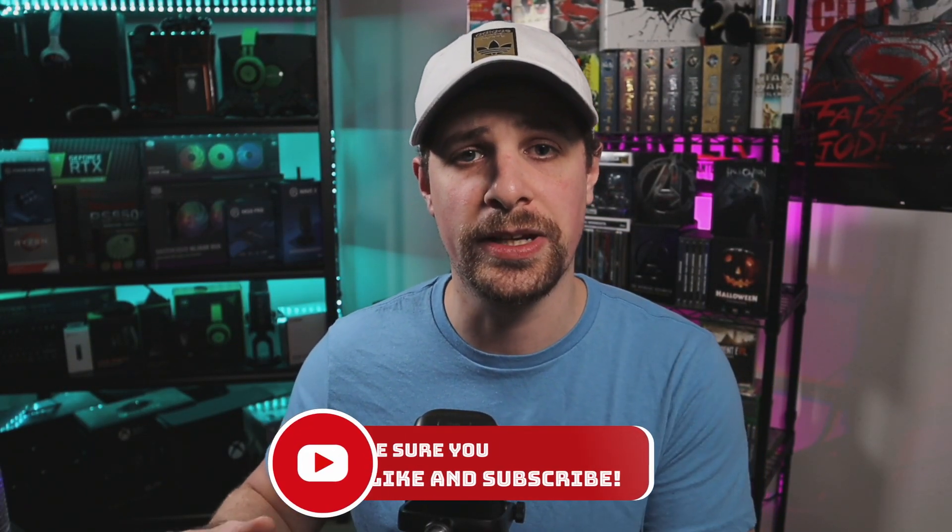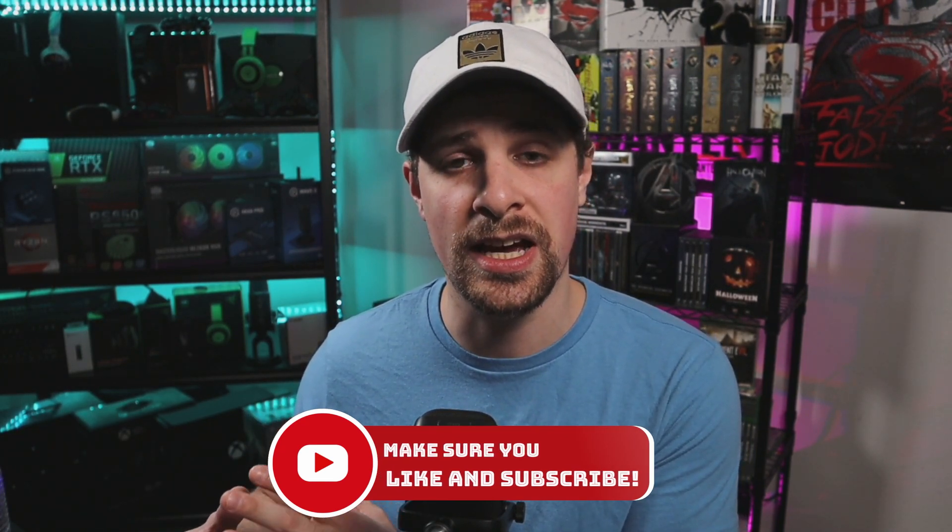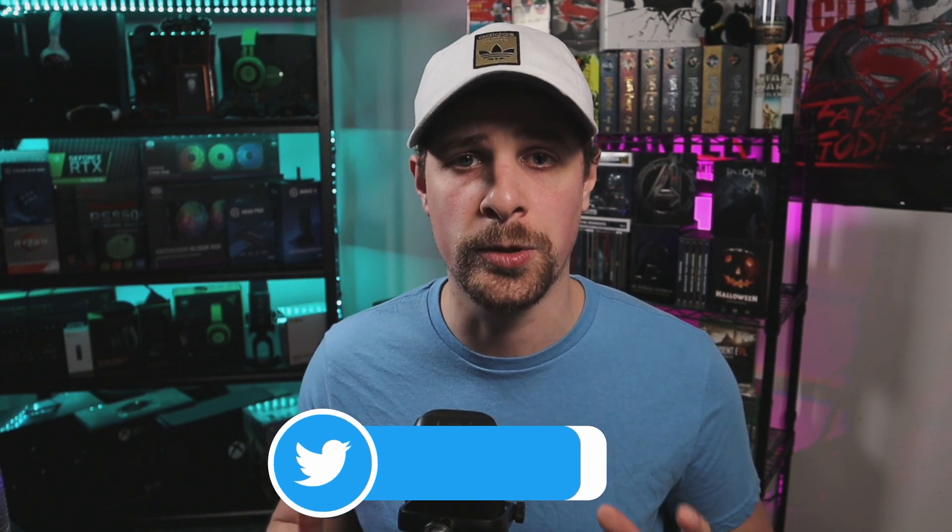If you guys are new to the channel, make sure you hit the subscribe button because we go over stuff like this all the time, and I also have a full series dedicated to teaching you guys how to create content on multiple platforms.